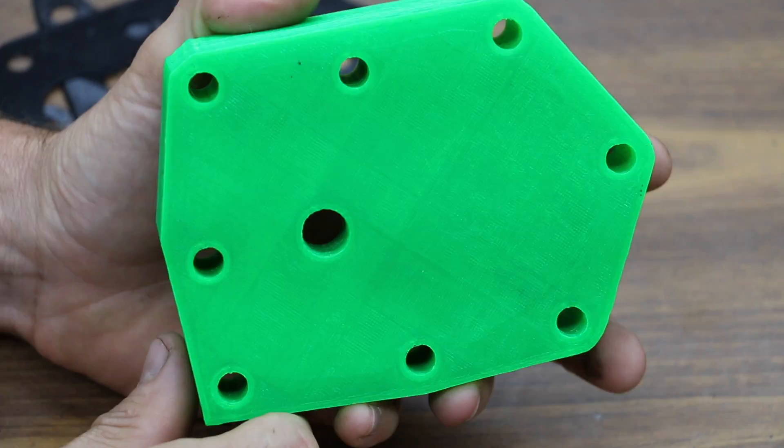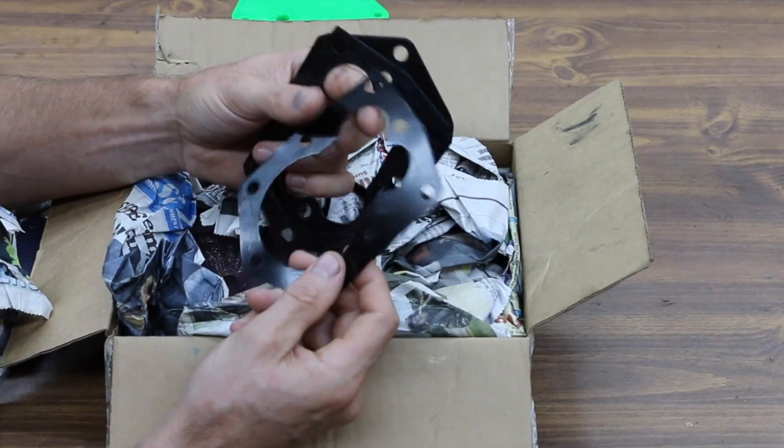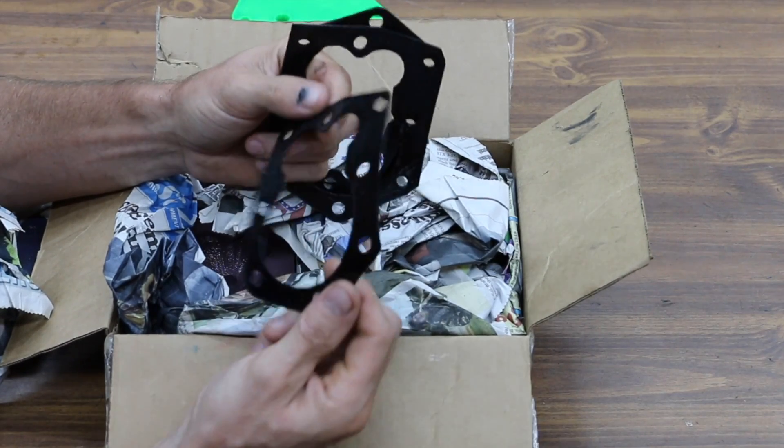I'm still going to have to tap the spark plug hole, but that should not be a problem. Look at these gaskets — this is going to be a lot of fun to test these out to see how they hold up.